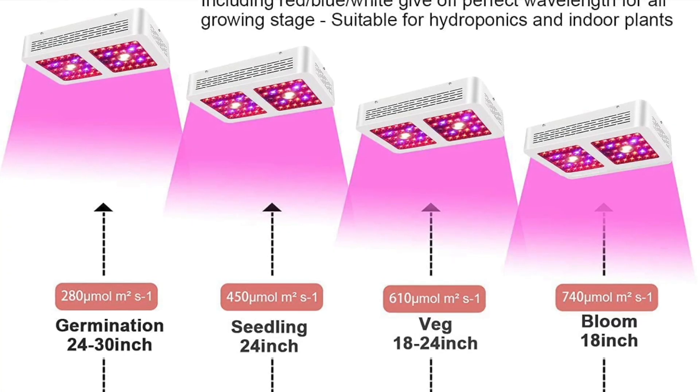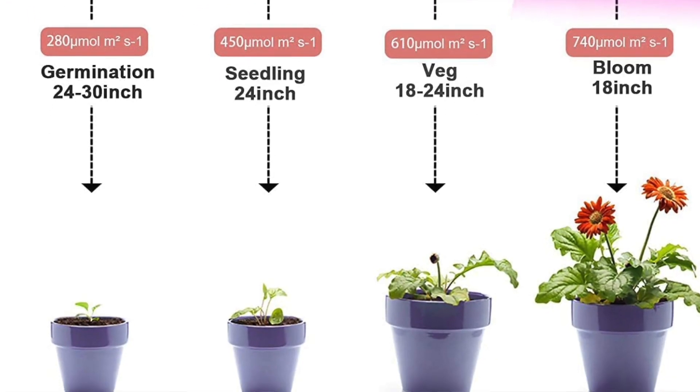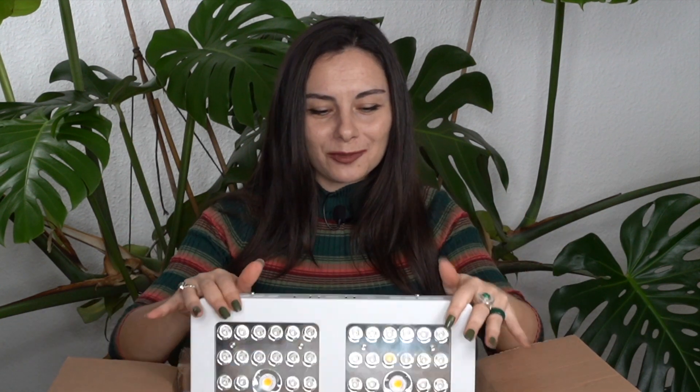Remember, these are perfect for seedlings, for cuttings, for small plants, but also for big growing plants and adult plants — for every stage of growth. So let's see where we set this up and for which plants we're going to use it.